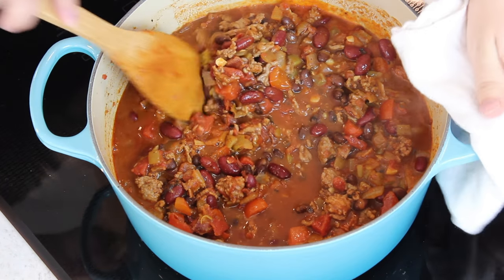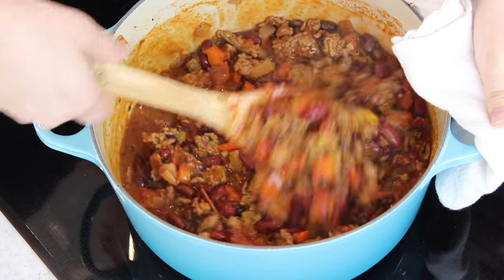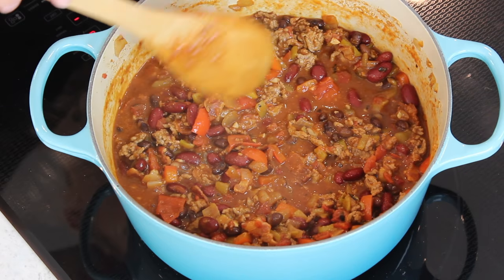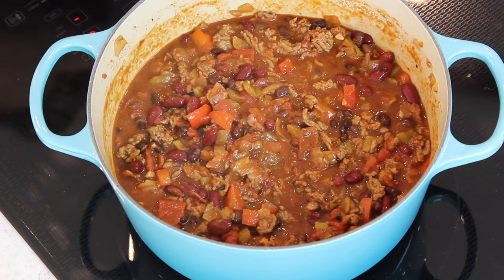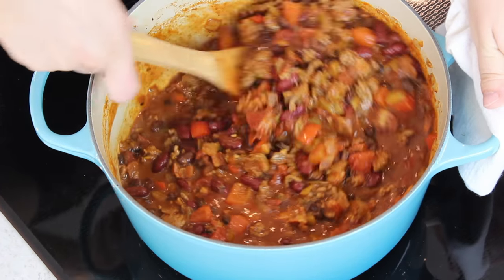Stir the chili frequently while cooking. Once it comes to a boil, let it boil for about one to two minutes, then reduce the heat and bring it to a simmer. Simmer this chili uncovered for about 30 minutes, stirring occasionally. This 30-minute simmering period is where your flavor is really going to develop, so don't skip this.